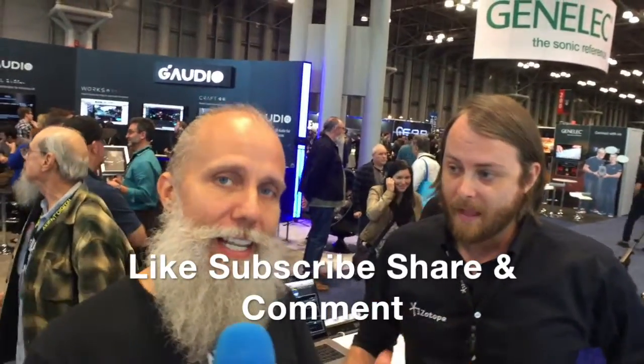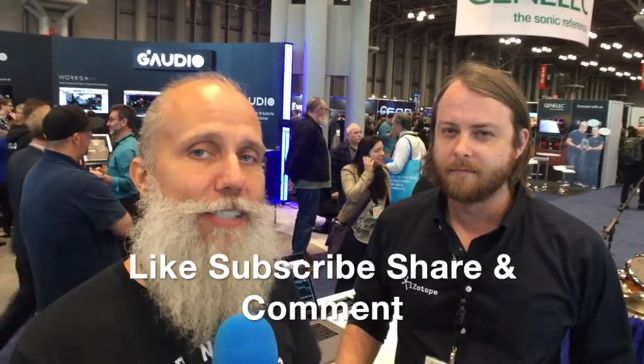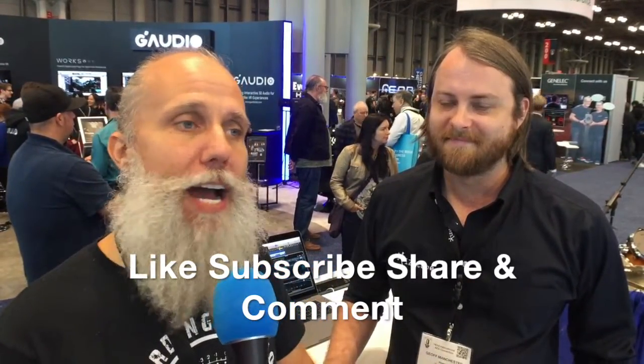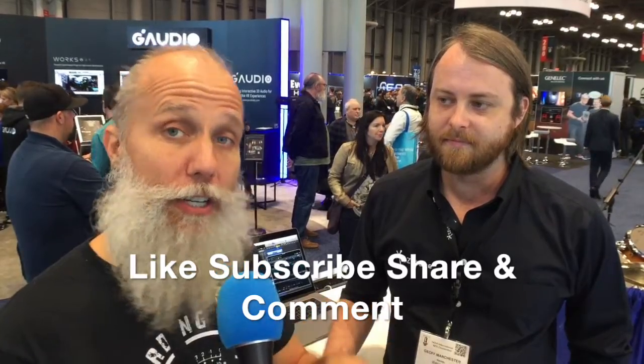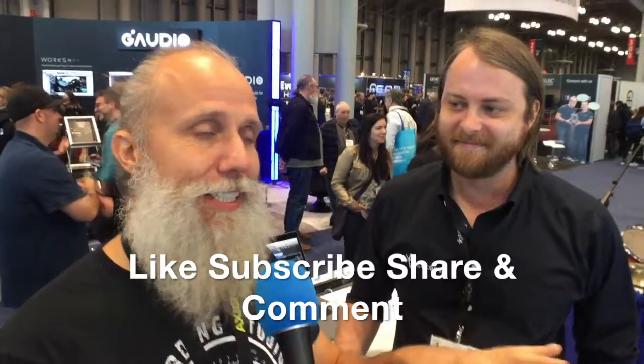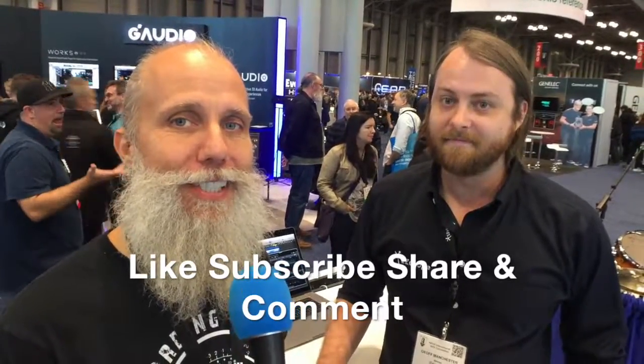Thanks so much for giving us a walkthrough, Jeff. Not a problem, thank you. Rockstars, please remember if you like this video — like, subscribe, share — and drop a comment below in the comment section and let us know how you think you would use these plugins in your studio on your mix. Where do you think these would come in handy? What would you like to see them do? Thanks for watching. Cheers.